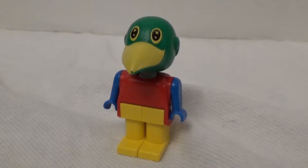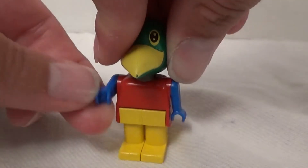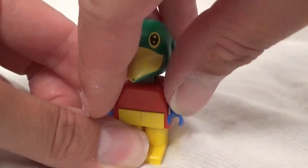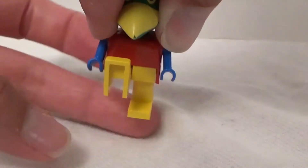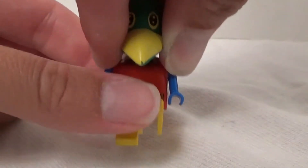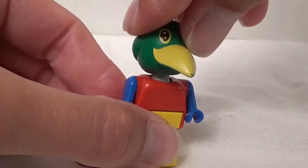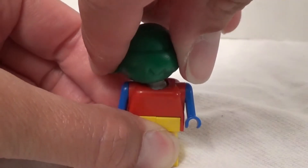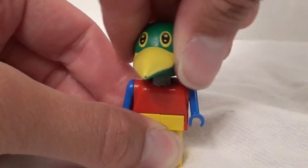Let's take a look at the main man — or main parrot. Patrick has standard Fabuland figure articulation: arms, legs, and the neck is on a ball joint allowing an Exorcist 360 and lots of poseability for the head.